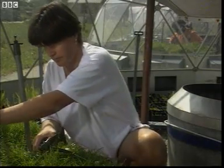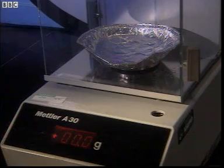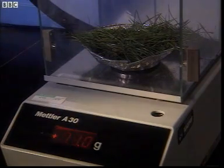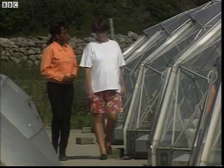Both sets of clippings are collected, dried, then weighed. The trimmings from the control weigh 5.1 grams, and the trimmings from the high carbon dioxide dome weigh 11 grams. So, it looks like higher carbon dioxide levels do mean more growth.